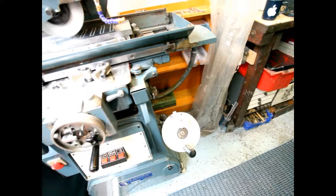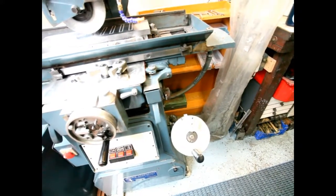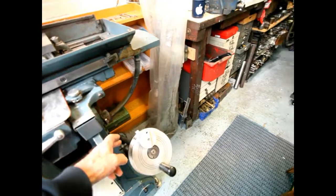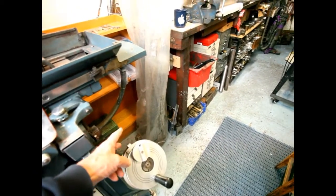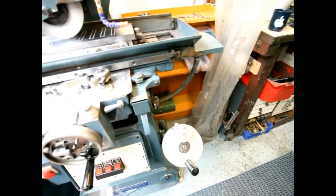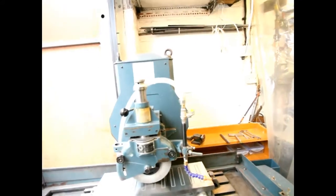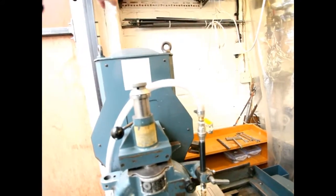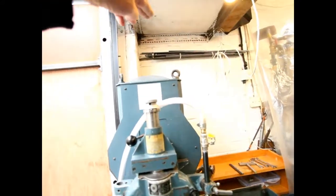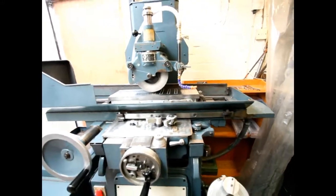If you see 540A, that means it's hand driven only - it's not automatic. If it's P, there's a lever in here for power rise and fall so you don't have to keep winding the wheel. They also do an L, which means that the column is extended height. This is the normal one, which is an A.